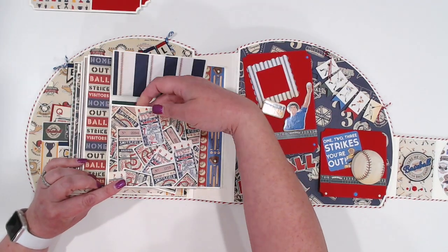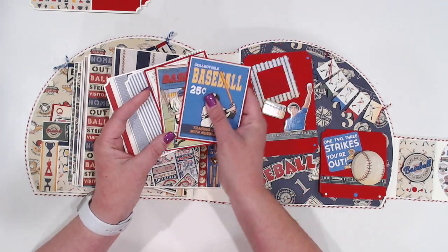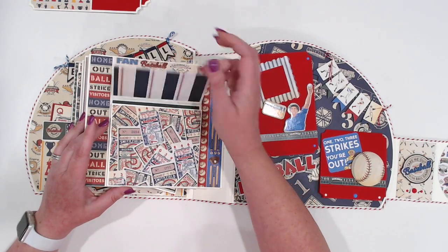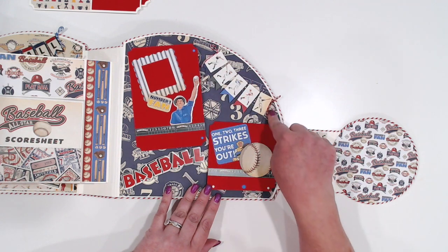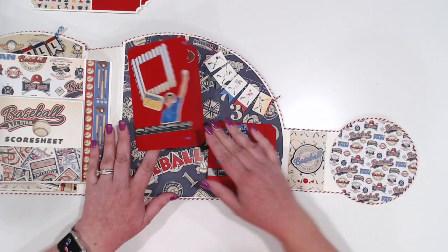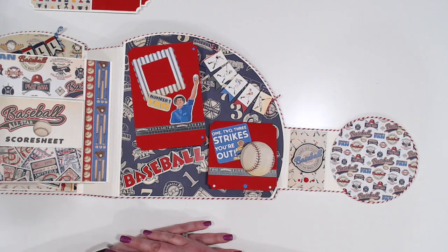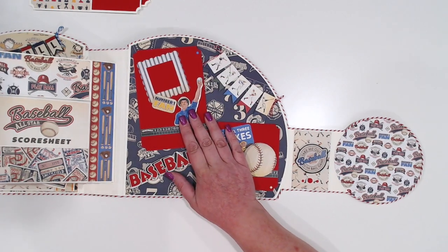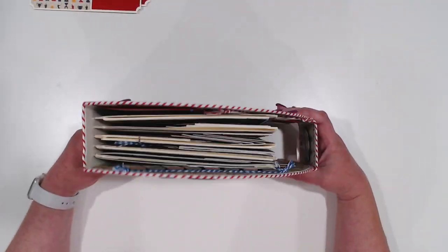On the very back we've got an expanding pocket and I've got a whole bunch of inserts in here — some four by fours, some three by four — and there's still tons of room in there to put some more. The back page I've got another little banner that I've kind of added some baker's twine to, and then just two small flaps for photos, just because this is kind of chunky and I didn't want to have it really catching on stuff on the back here. So, there it is.